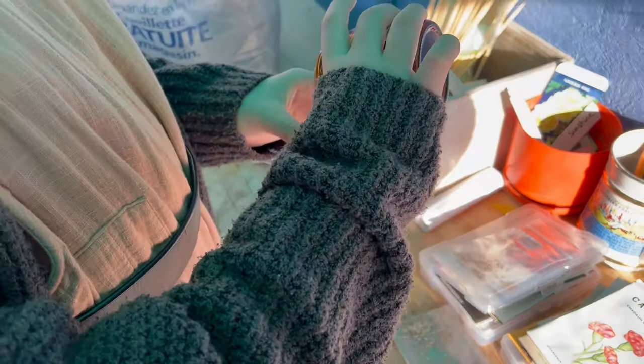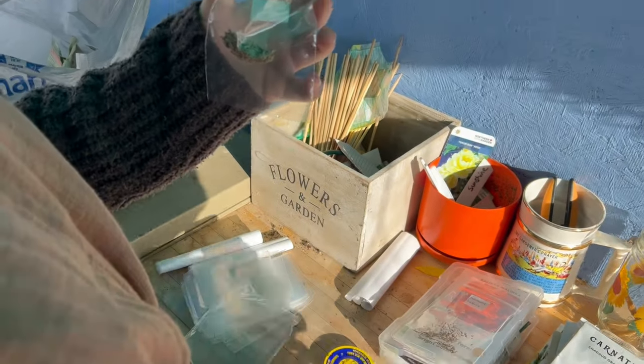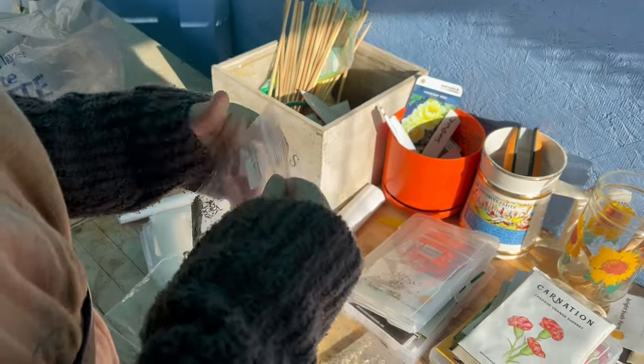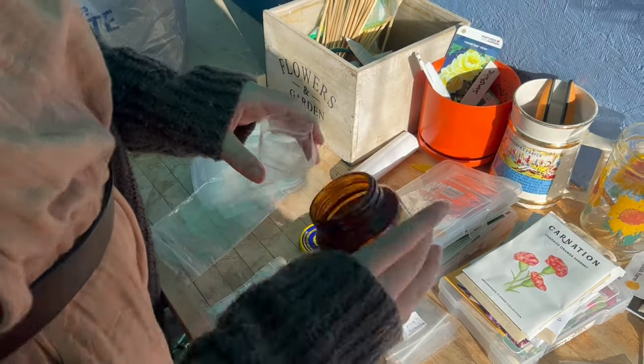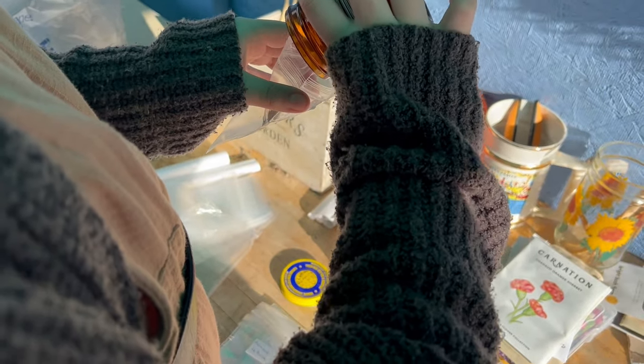I actually ended up taking my daughter with me to the seed swap and in the morning she helped me get together some of the seeds I was taking to swap. I have a whole bunch of lettuce seeds that I saved — they're from 2002, but I started some this spring and they have great germination rates. I also wanted to take some of the cayenne pepper seeds I saved because again I had really good germination on them and I had a lot of them.